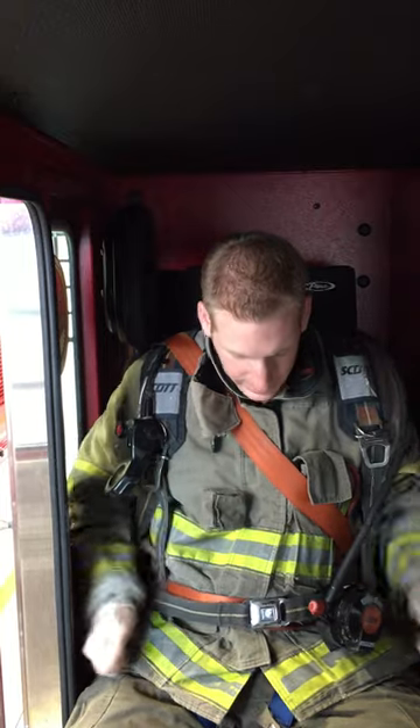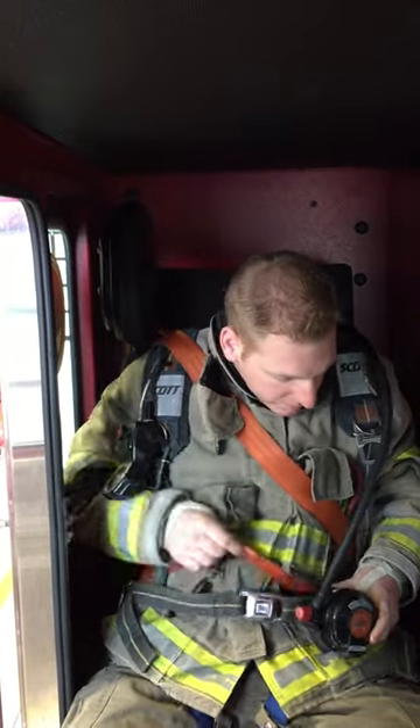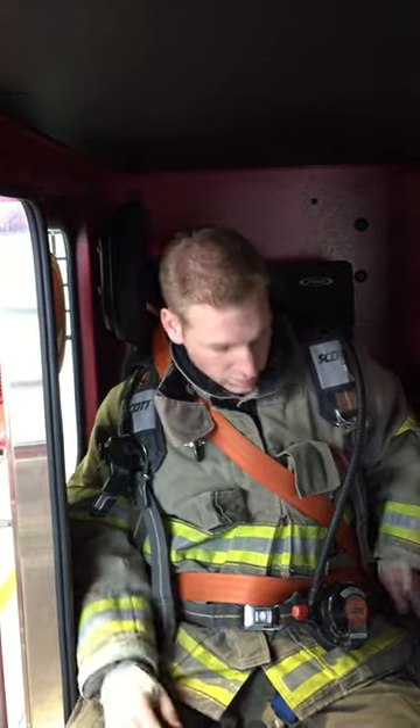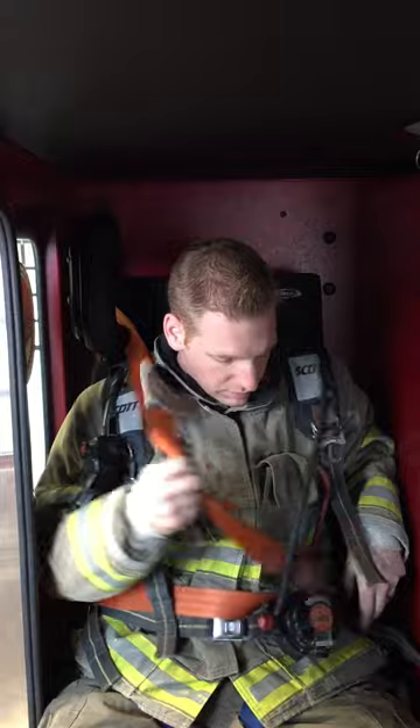And I'm ready to go, as you can see. So when we get to the call, all I have to do is unbuckle my seat belt and mount the door — that's it. Any questions, let us know. Thank you.